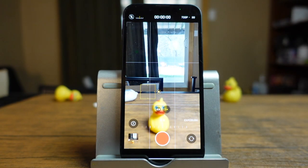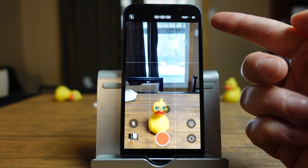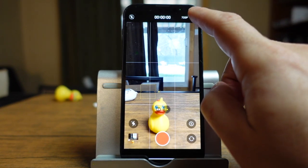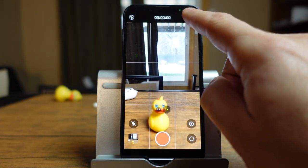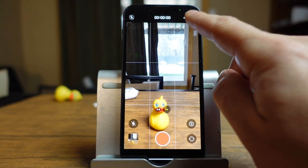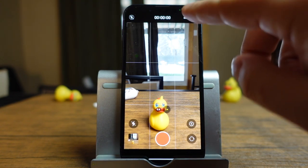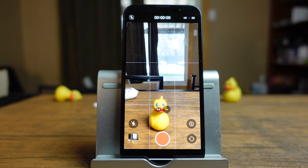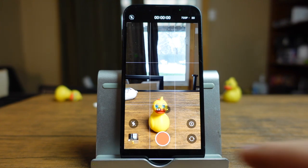The main option that changes within the video section is at the top right — you can see the quality you're recording in. You can tap the resolution and frame rate to switch between options: HD 1080p at 30 or 60, and 4K at 24, 30, or 60 frames per second. Keep in mind, 4K at 60 fps is going to use the most memory, while 720p at 30 fps is going to use the least amount of storage. Depending on your situation, just set that up accordingly.